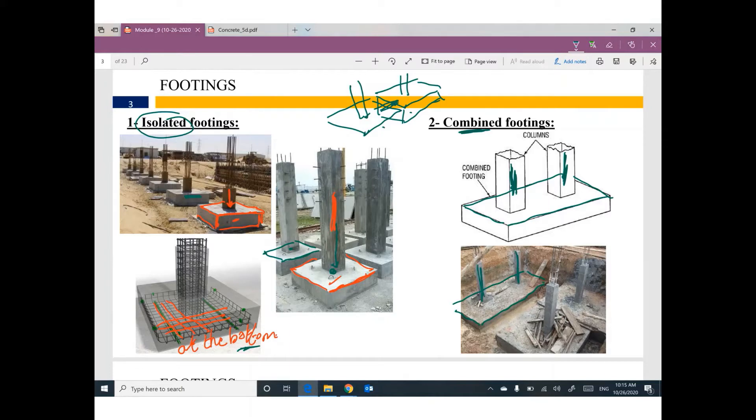For combined footing, we have two reinforcement meshes — one at the bottom in both directions and one at the top of the footing. Make sure you understand this point: for isolated footing we have only one mesh at the bottom; for combined footing we have two meshes, one at the top and one at the bottom.